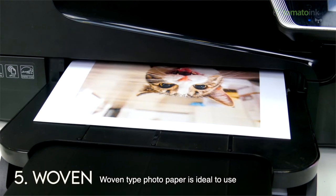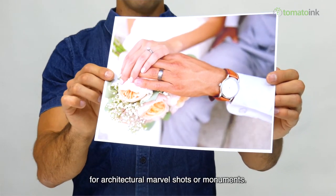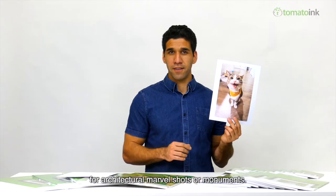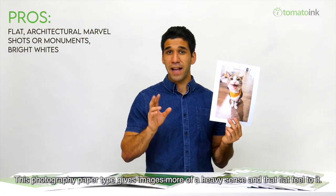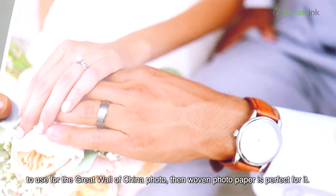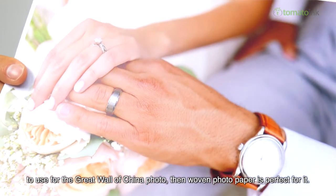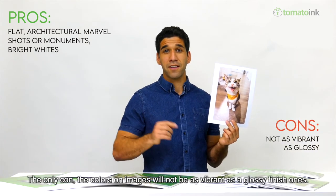Woven type photo paper is ideal if you want that white-as-snow and smooth look on your photos. It is a preferred choice for architectural shots or monuments. This paper type gives images a heavier sense and a flat feel. If you're wondering what photo paper to use for a shot of the Great Wall of China, woven photo paper is perfect for it. The only con is that colors on images will not be as vibrant as glossy finish ones.